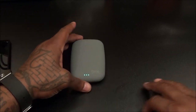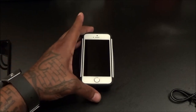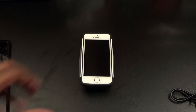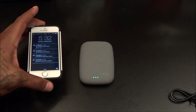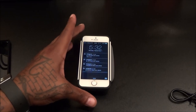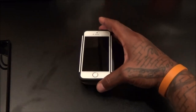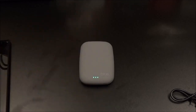Let me show you another product real quick that you can use with this. Say you've got your iPhone — let's try to charge the iPhone. You see my iPhone started charging right up. Let's take that off, put it back on — there's that beep. The iPhone is charging up.